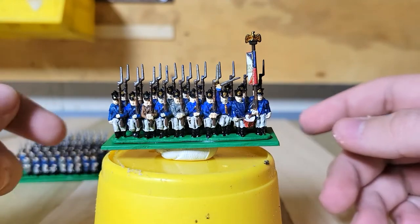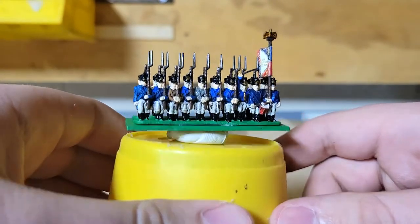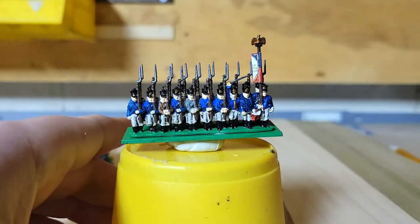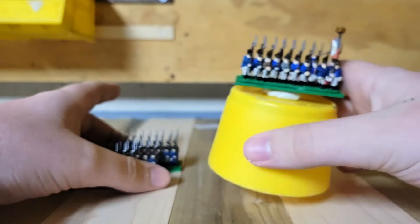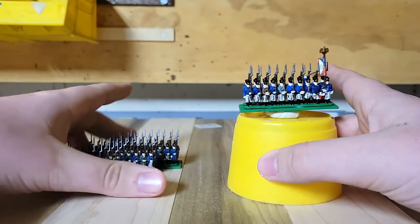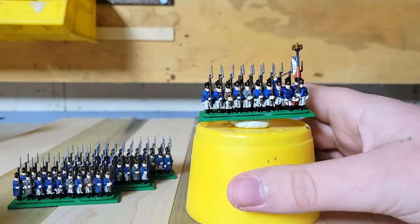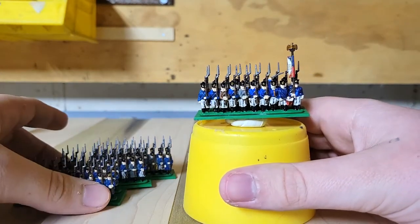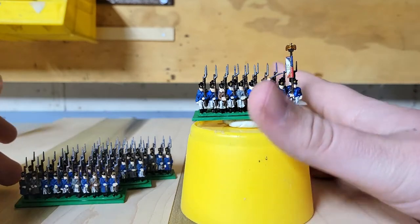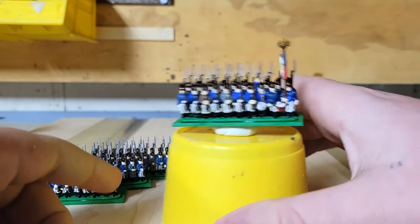Hey guys, Crump Miniatures back at it with another video. Today I'm going to be showing you my painting process for Epic Scale Napoleonic French Line Infantry. This is going to be reviewing how I painted my French Line Infantry Regiment — just my standard Line Infantry Regiment scheme. So let's get right into it.